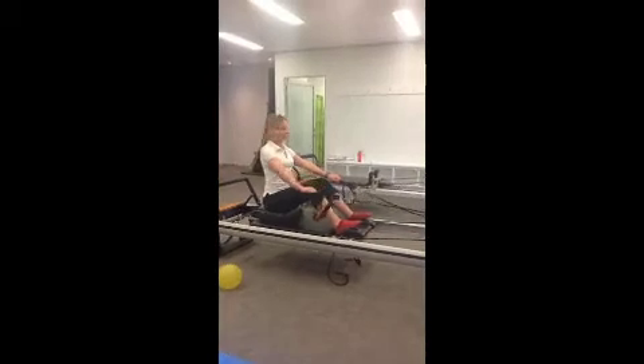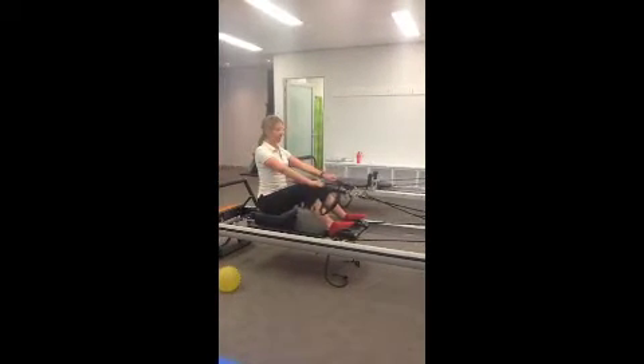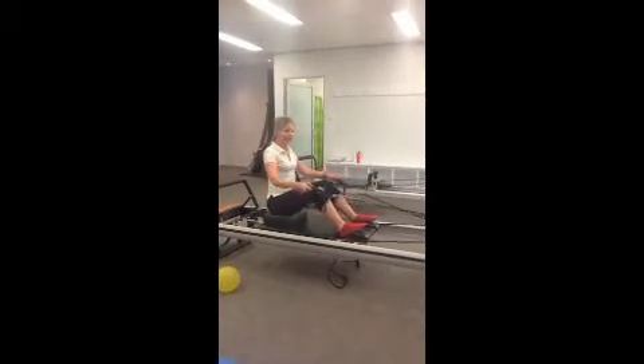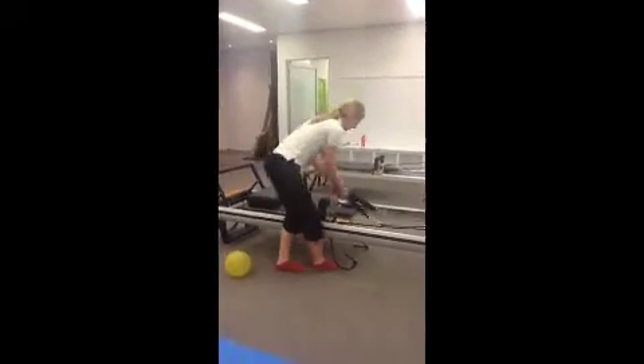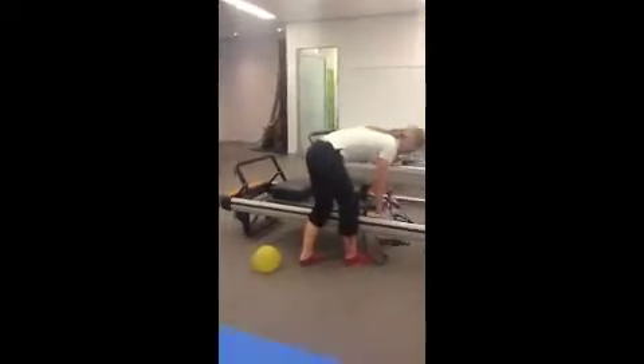For weeks one, two and three, just keep them in that position so they can maintain spinal alignment. And then they just need to put the shoulder rests up for the next person coming through for their footwork.